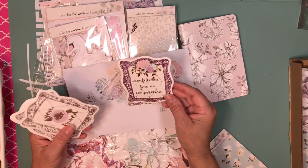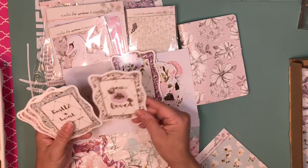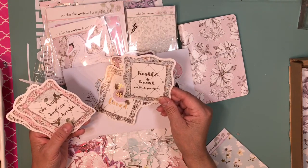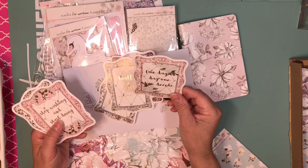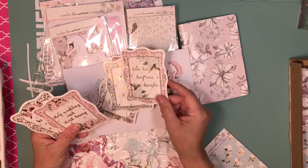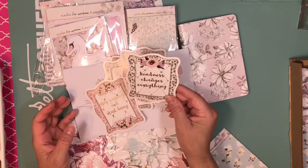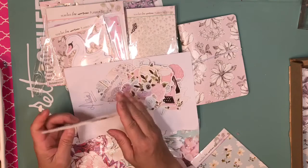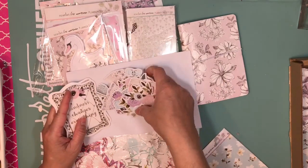Then we have these cards with sayings. This one says 'Confidence has no competition,' 'You are love,' 'Hustle and heart will set you apart,' 'One day or day one — you decide,' 'Stop wishing and start doing,' and 'Kindness changes everything.'